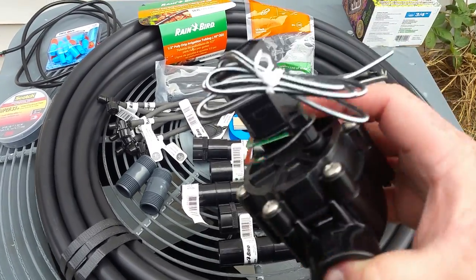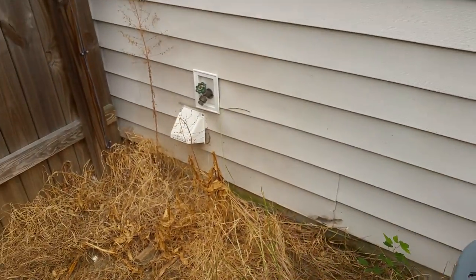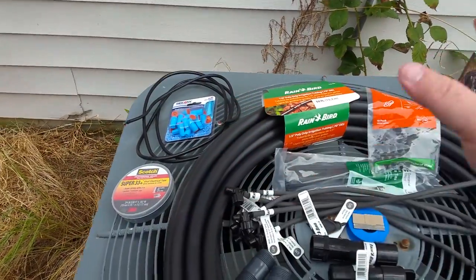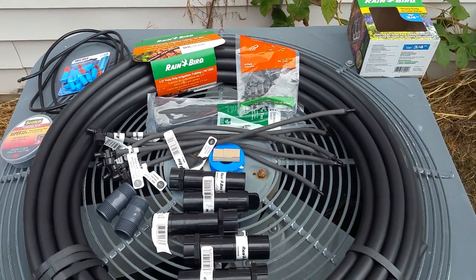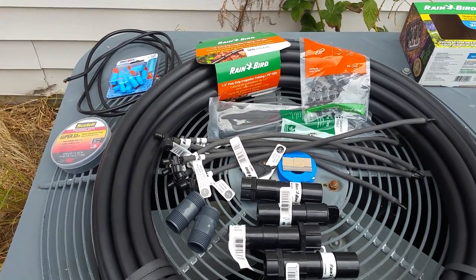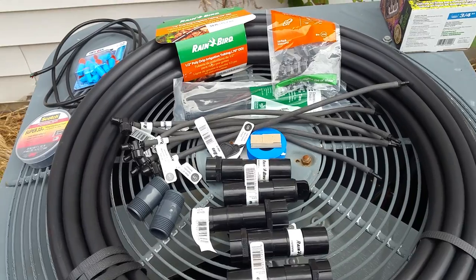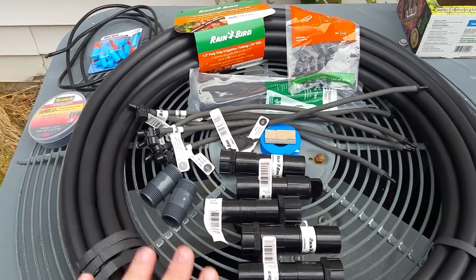I'm fortunate enough to have a hose water tap right here by my condenser. Everything you see here — including the wire, everything on here including the valve — ran me 67 bucks. There's a kit on Amazon that essentially does the same thing for $400, and the mechanical flapper valve type runs about a hundred bucks. Everything you see here cost 67 bucks, and I'm pretty sure I got everything I need.